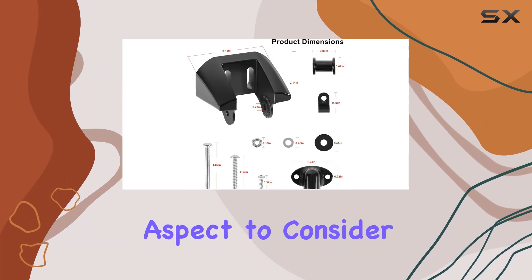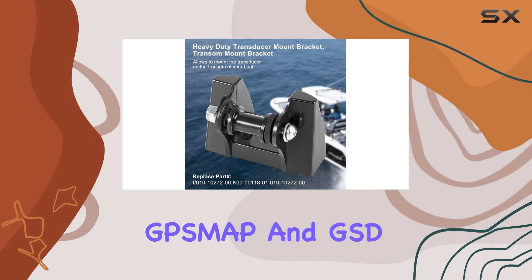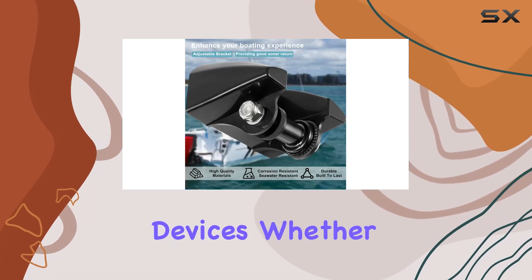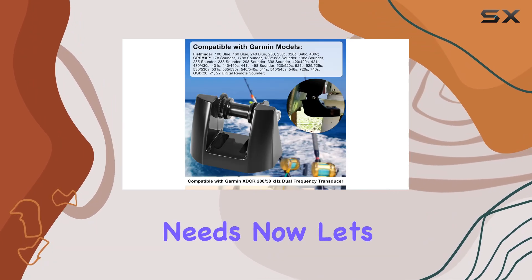Compatibility is another key aspect to consider, and this bracket covers a wide range of Garmin models, from fish finder to SMAP and GSD devices. Whether you're upgrading your current setup or installing a new unit, chances are this bracket will fit your needs.